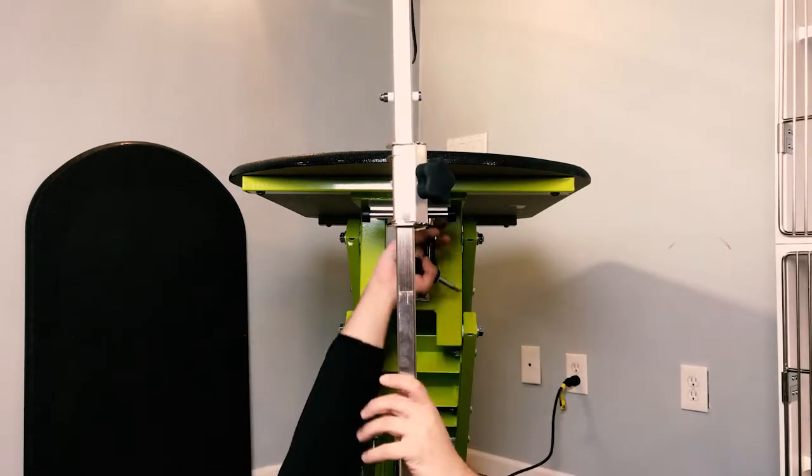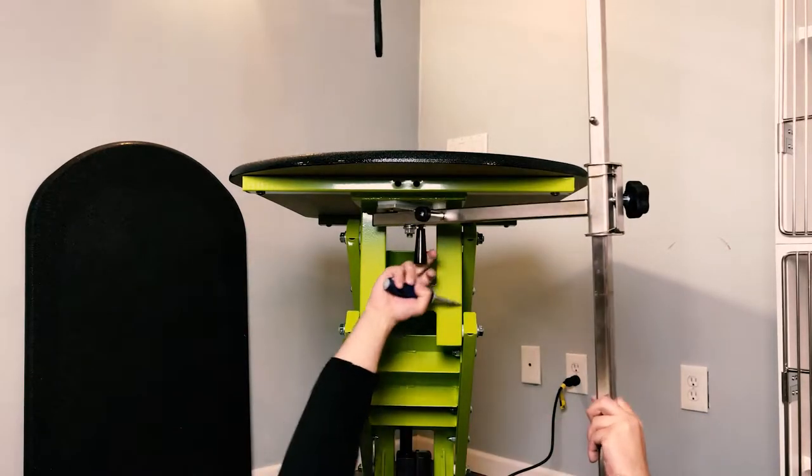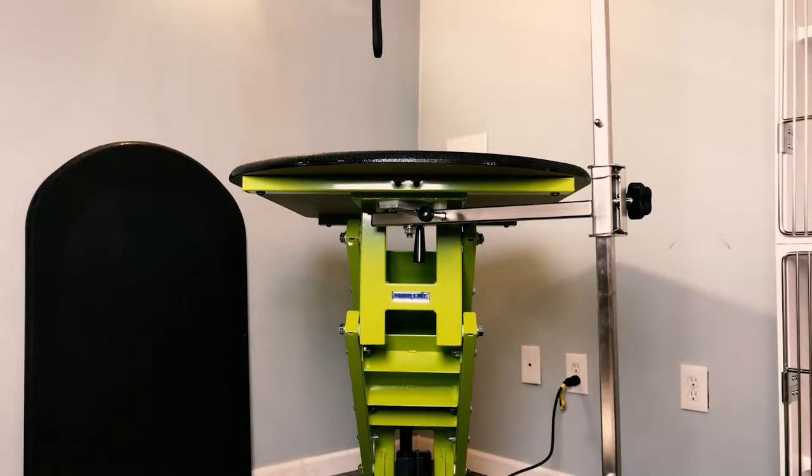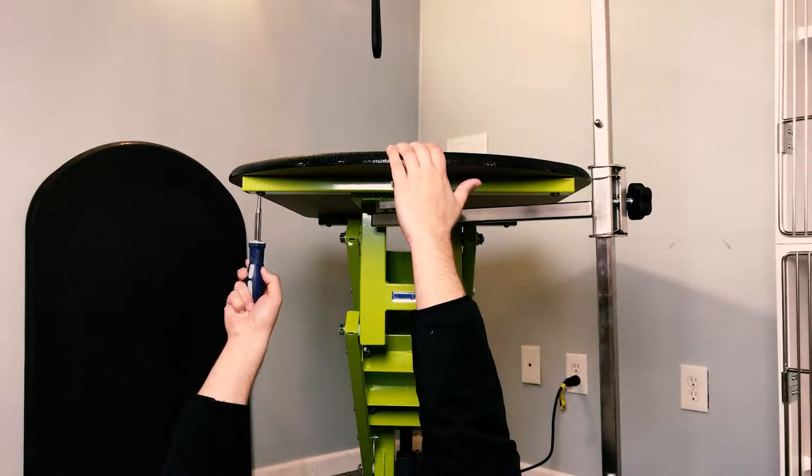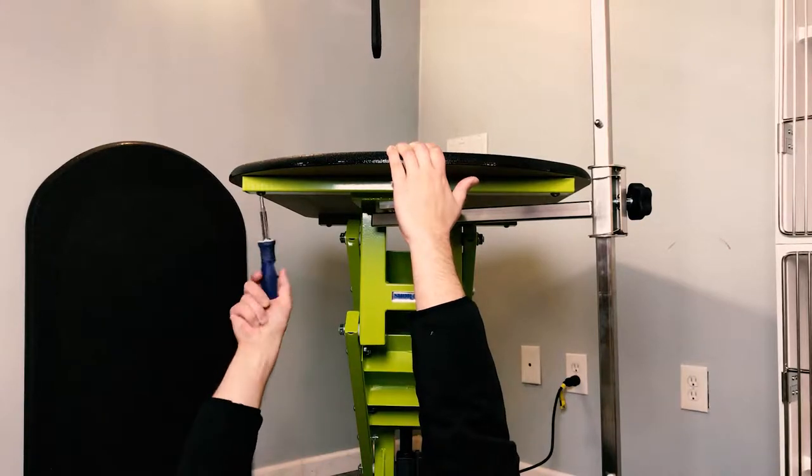If needed, move the grooming arm by lowering the locking handle and sliding the arm out of the way. To remove the top surface, loosen and remove the four bolts.